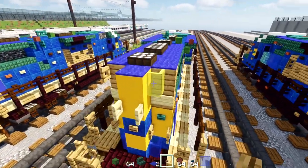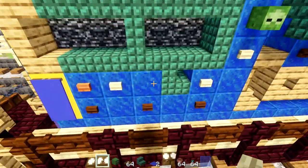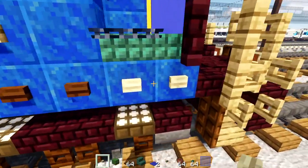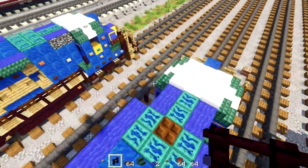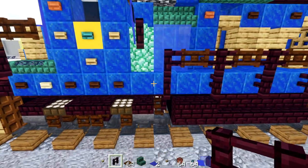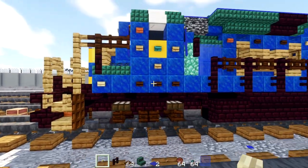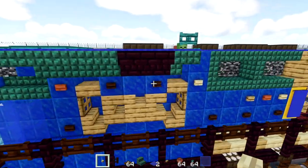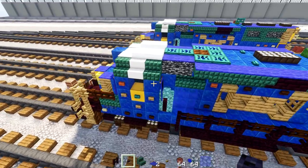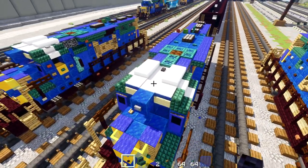In the back, change the pane to an oak button. Add a birch button down here and another birch button across. Delete the birch button on the front. On the other side, delete the wither skull and replace it with a nether brick fence. Move the birch button one block forward, then move it down one block. On top, between the two snow layers, add a blackstone button. That is pretty much it for the GP40-2 build.